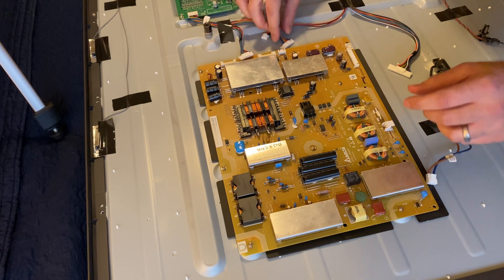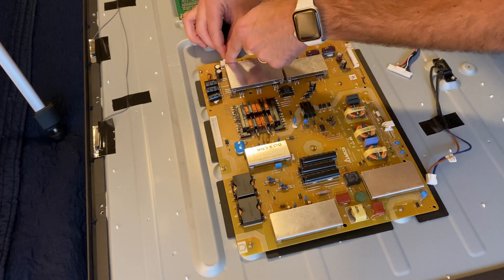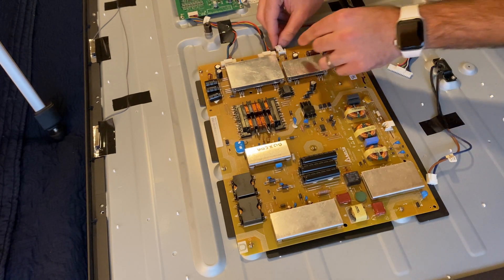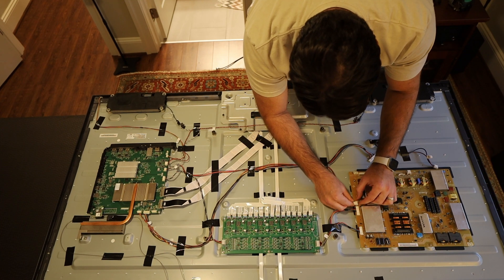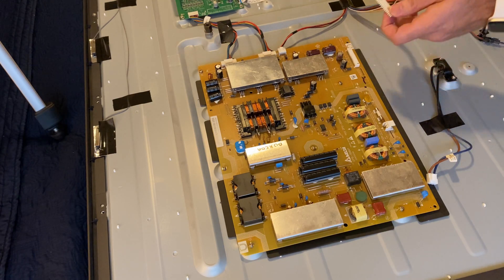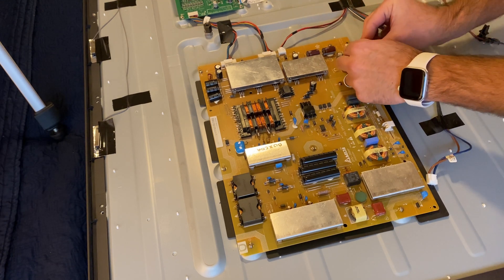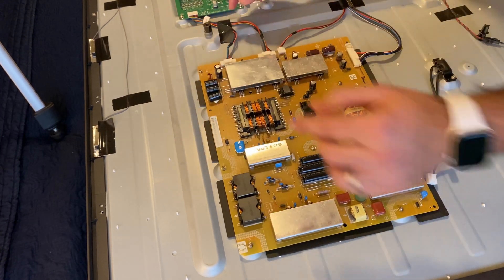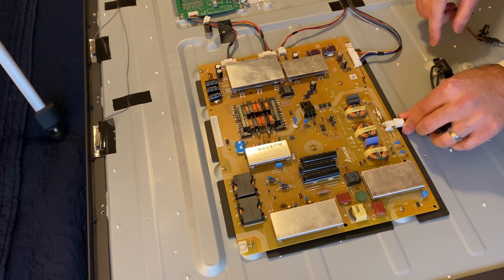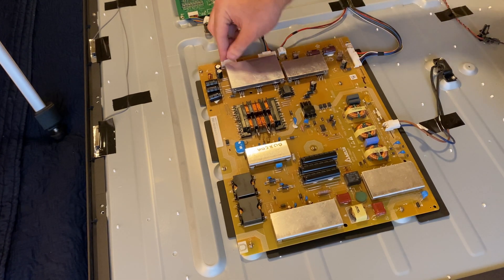Now I'm going to plug all these connectors in. I don't think they'll go in the wrong spot — you just click them in until you hear a little click. Just don't force it if it doesn't go in. This one I believe comes from the main board — I don't want to be too rough with these connectors, this board's been through enough already. This is the power one that comes from the wall.